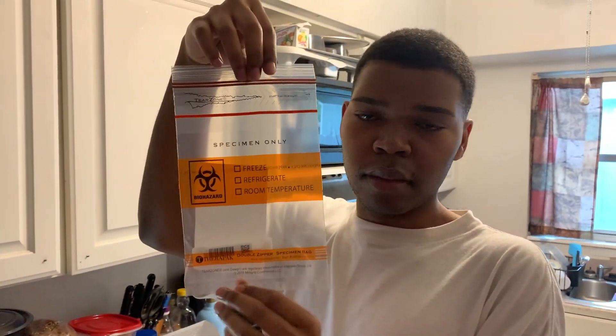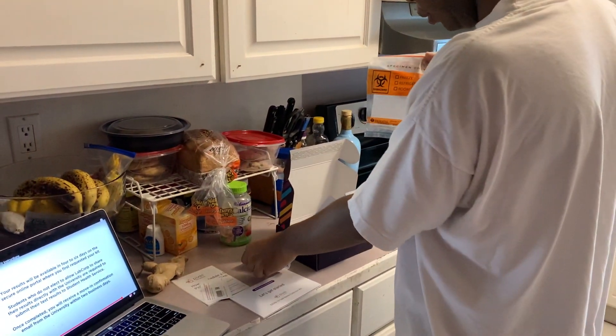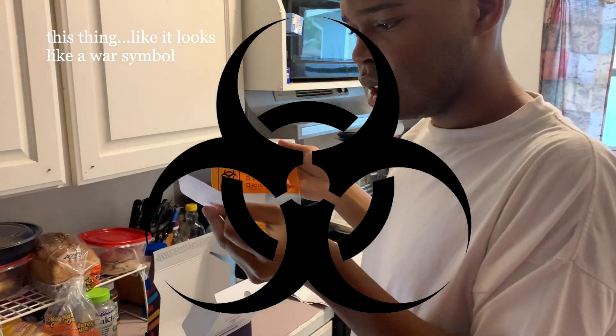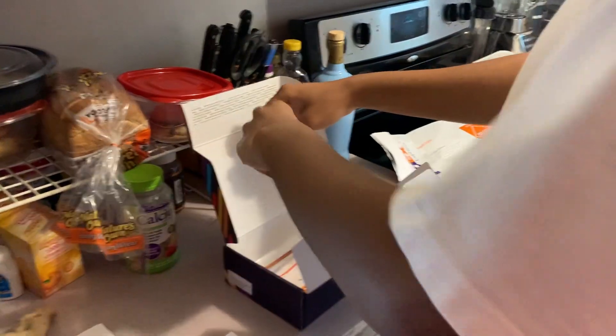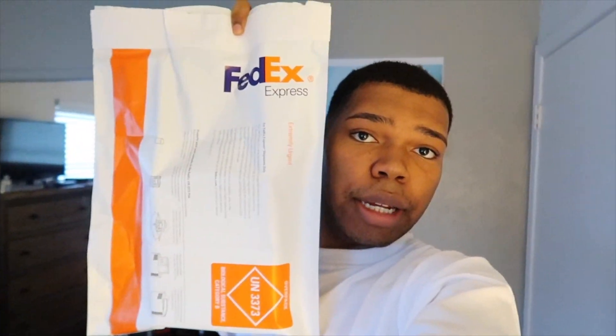Look at the bag — it looks dangerous. Whenever I see that biohazard symbol in the middle of the bag on the orange line, I get so scared. Then I put it back in the box, and now it's ready to be shipped. We have to drop it off in one of the drop boxes, and then they're going to send it to the lab to see if I have coronavirus or not, and I'll get my results in four to six days.